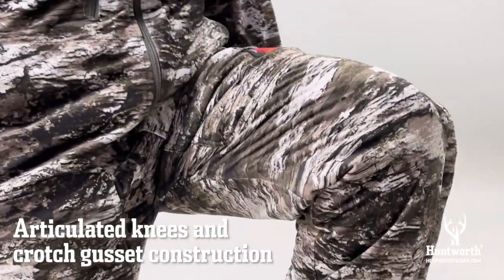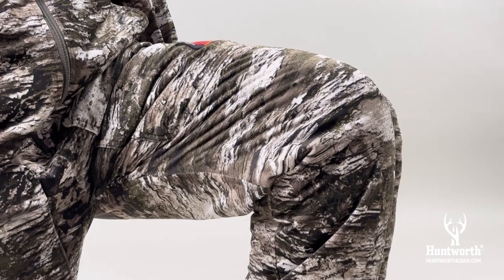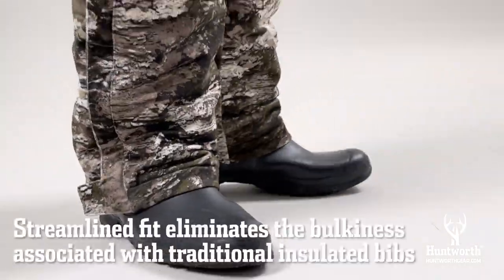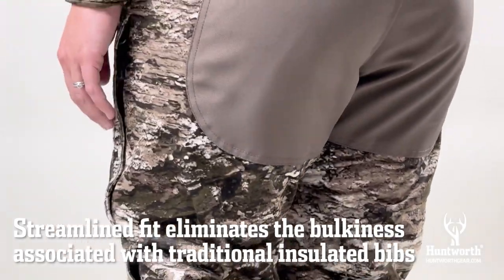The articulated knees and crotch gusset construction allow for extra ease of movement and provide for better mobility when climbing into a stand or kneeling on the ground. The streamlined fit eliminates the bulkiness associated with traditional insulated bibs.